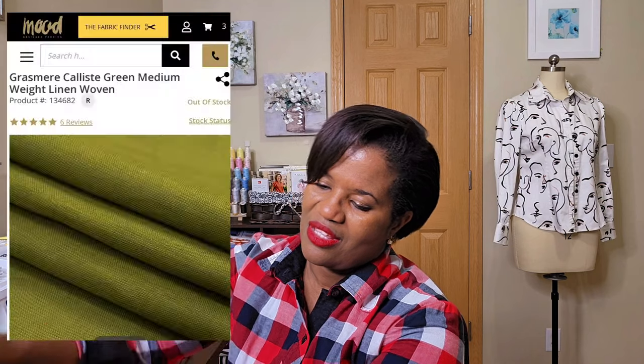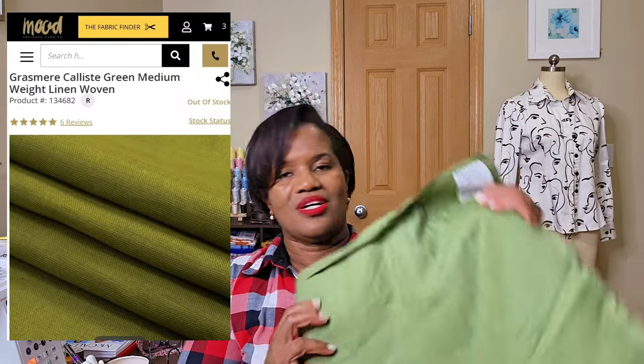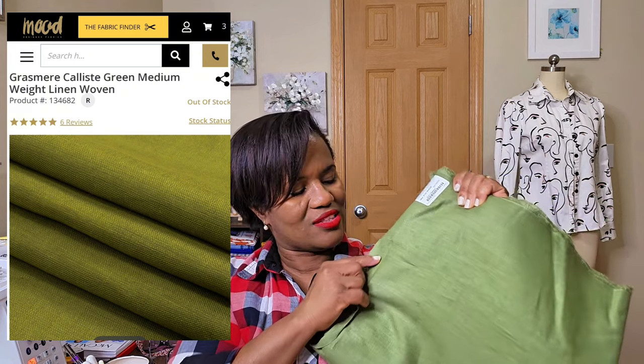I wanted to do a butter jacket for the fall, so that when the trees on my street change color I have something for that. Every year I really like to catch the trees when they're changing — I think that color is beautiful. I don't know if that dress will do it, but if I change my mind I'll let you know.